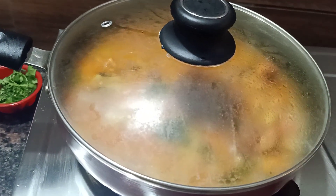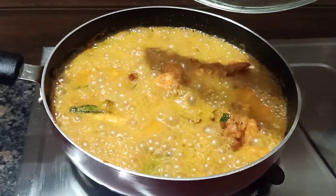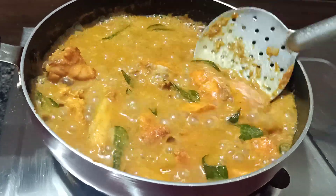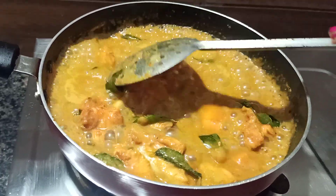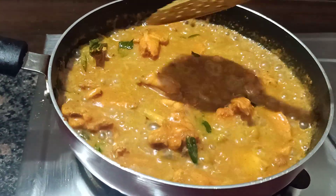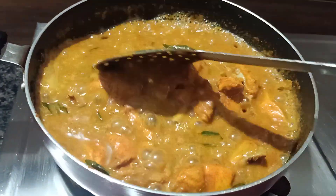I will add a bit of salt and a little oil for flavor. I will add a little gravy and a little more chicken. Let's try the chicken sauce and the chicken sauce.